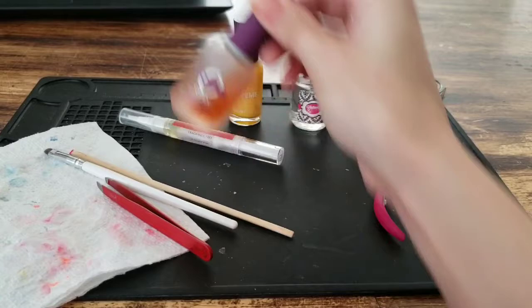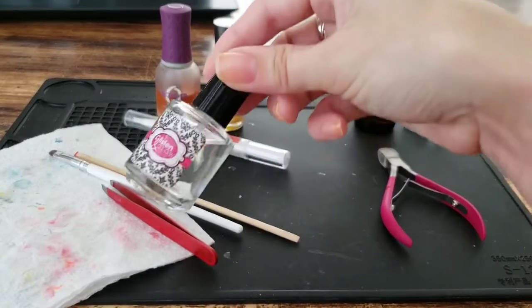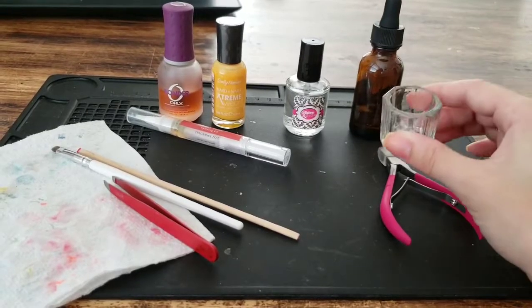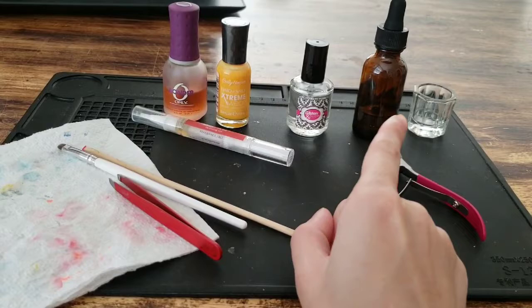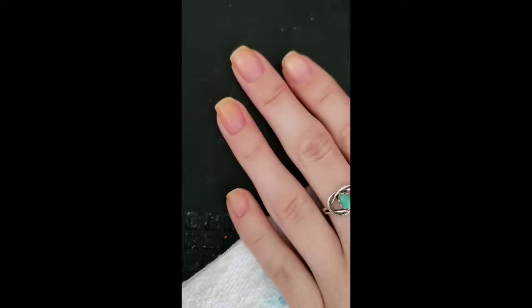I always use my Orly Bonder Base Coat. Today I'm gonna do my nails with Sally Hansen Mellow Yellow, and I've been using the Glisten and Glow Top Coat, and I'm also getting acetone and my little acetone cup for cleanup at the end. I always line up everything so I can have everything in order and not be reaching around for things while my nails are wet, and then I use a mat to protect my table.